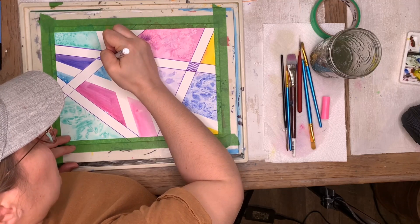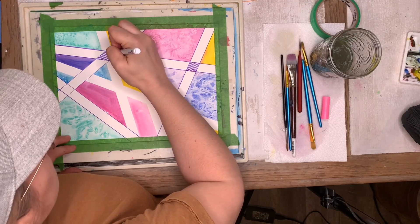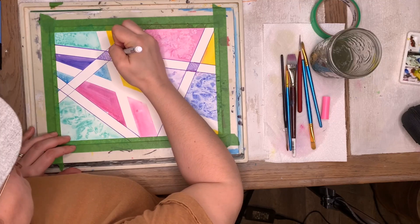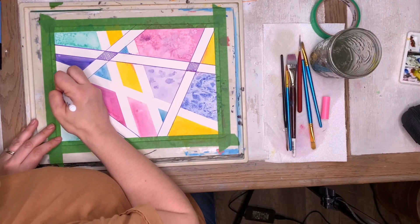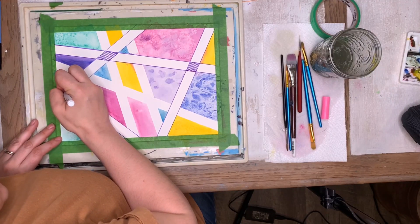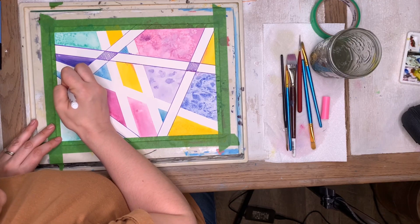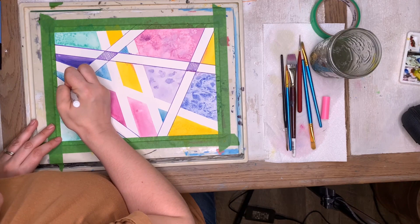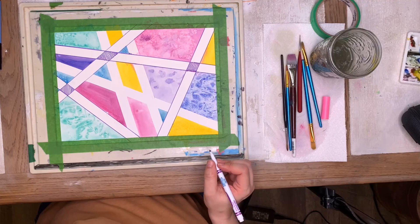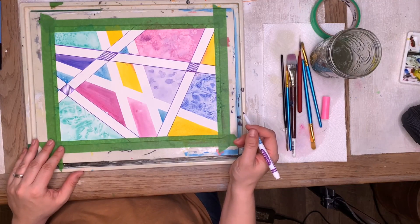These are so much fun — your parents are going to have fun with this too! If you can get them to sit down and do this project, they're going to love it. Even parents are super creative — we just sometimes forget how much fun it is. See if you can talk them into sitting down and doing this project with you.